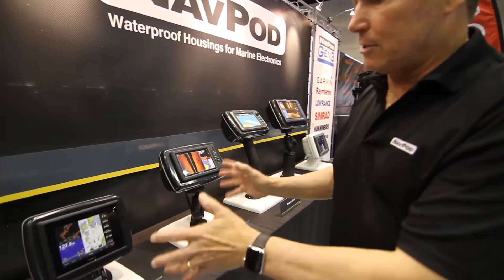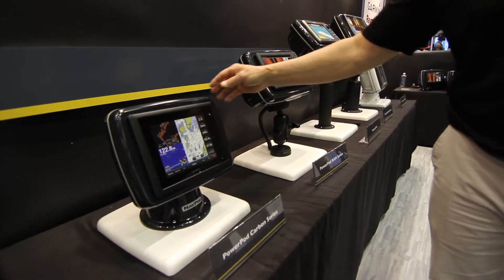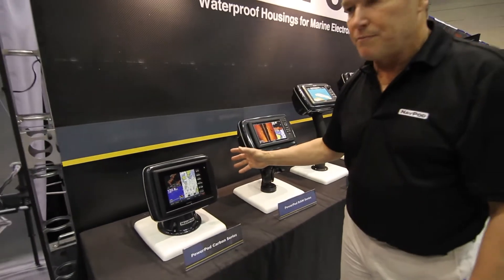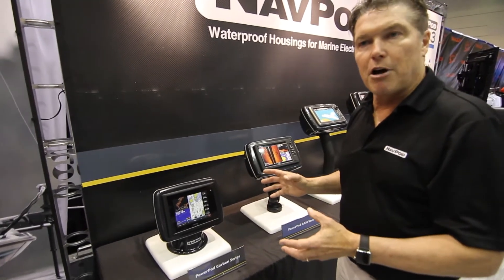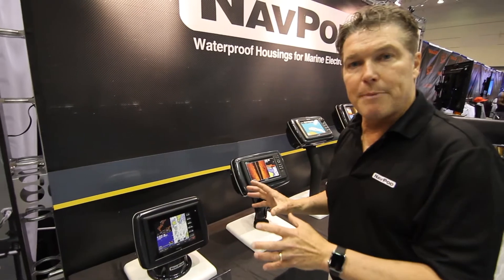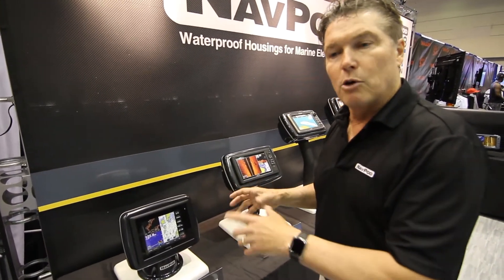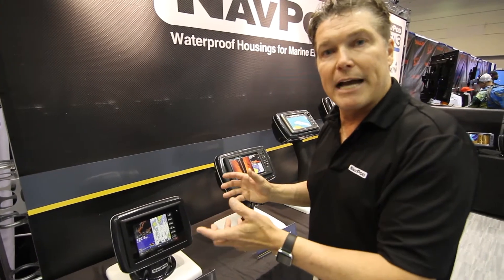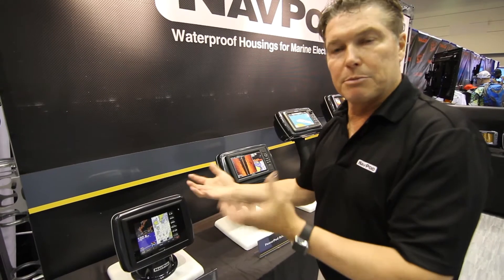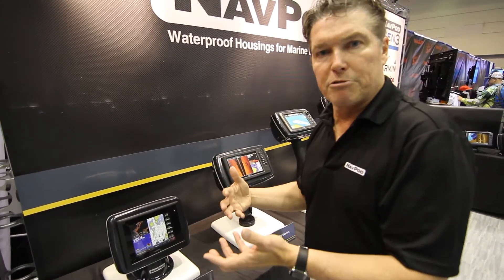The first product we have is our Power Pod. Our Power Pod is a two-way swivel. It has a double waterproof seal and also tamper-proof screws. It's a great way to protect your electronics — it's better than bracket mounting. When you flush mount a product into the dash, that's a great way to go, but if you're using a trunnion bracket, you're exposing the wires on the back of the products. So we're able to protect it both from UV as well as water intrusion.